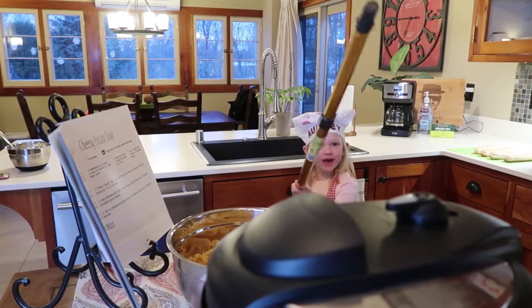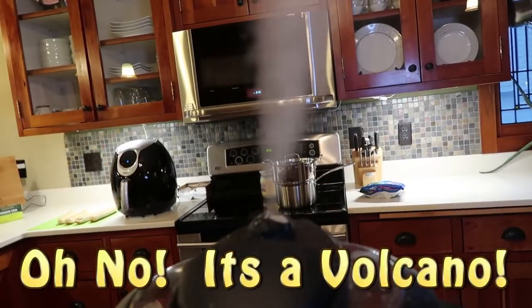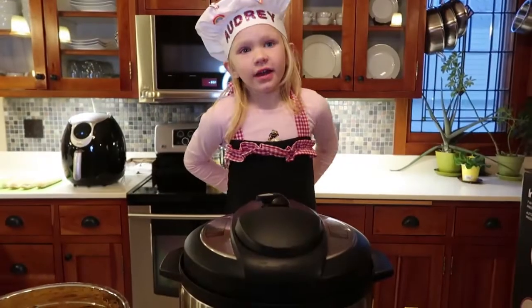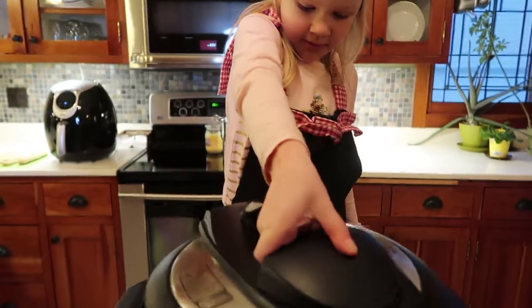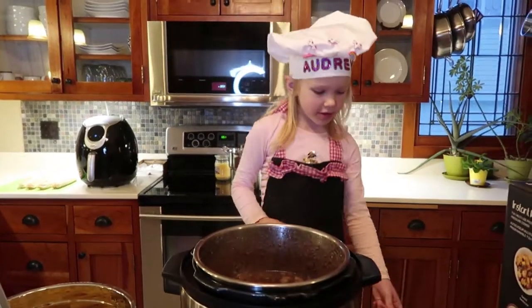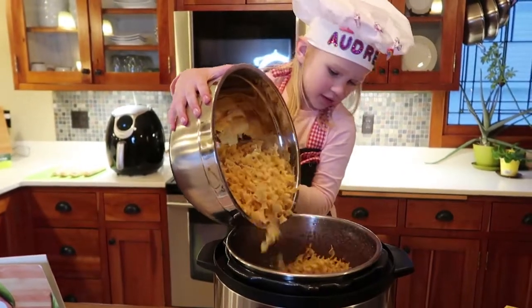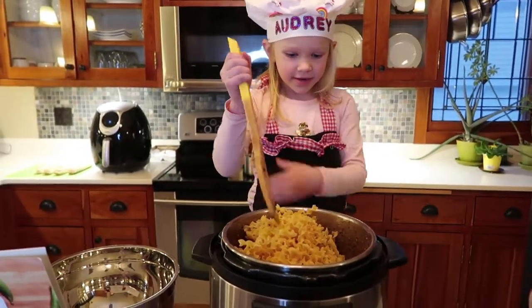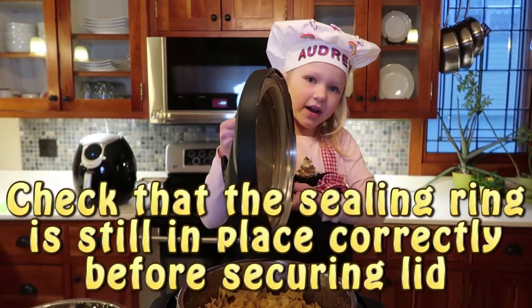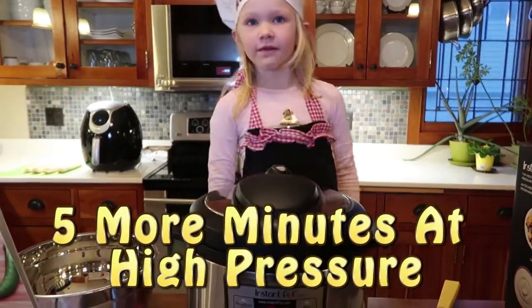Now let's do a quick release. Now that it's done, remove the lid carefully. Let's stir in one pack of egg noodles and mix it in. Now let's put the lid back on securely and set it to high pressure for five minutes.